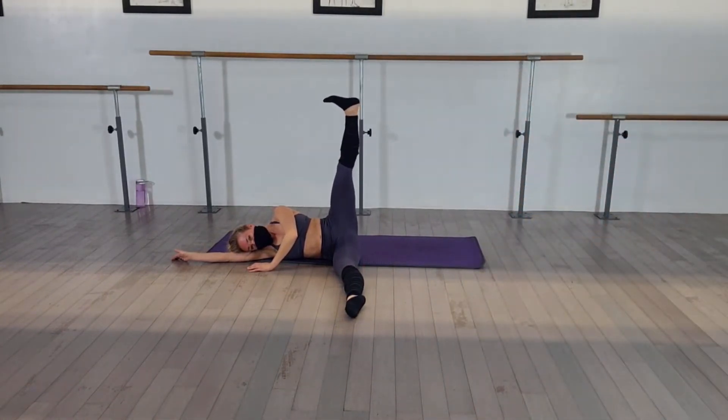Pulse that leg back. Turn those toes to the back wall. Fight for that turn out. Pull and pull. Pull it back. Turn it out. Rotate.